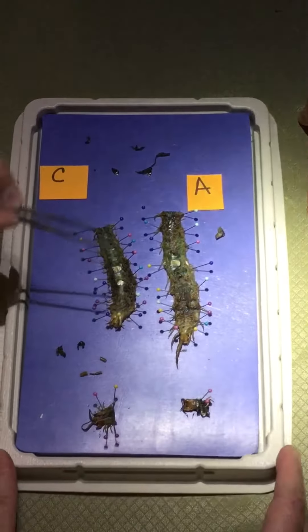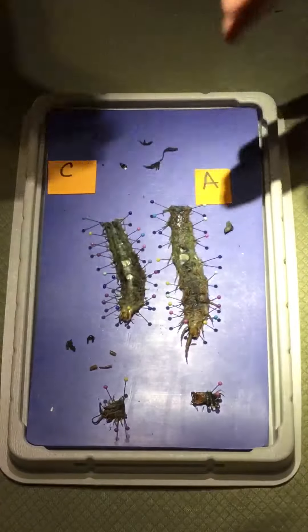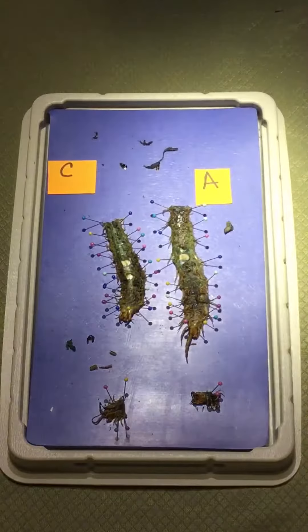The main thing I am concerned about right now is that we found the heart in A, but in C there was no heart. So if you find a centipede and you can't find the heart, please let me know.